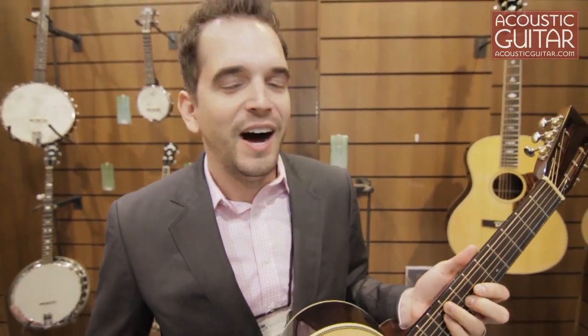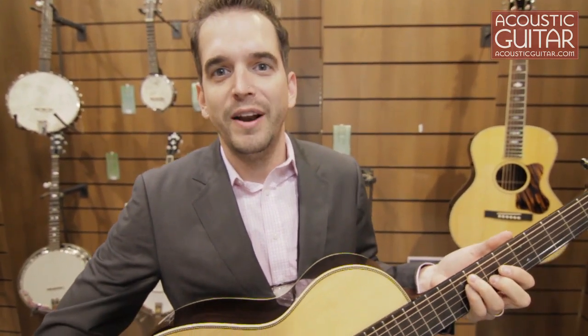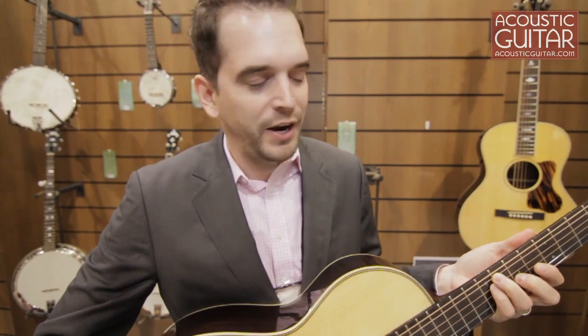Hey, I'm Ashley from Recording King. Welcome to NAMM 2012. We've got a bunch of instruments to check out today. The key word for our line this year seems to be Adirondack — we have a bunch of new Adirondack top guitars. So let me show you a couple here.